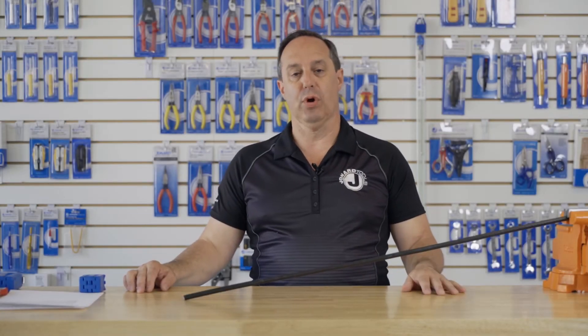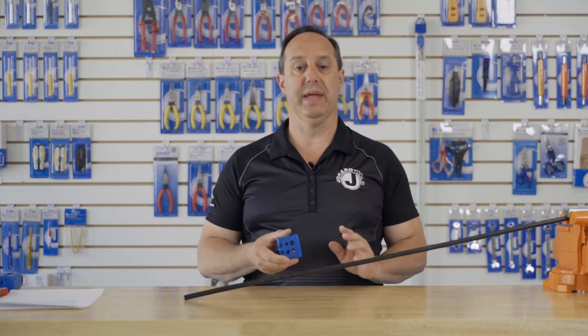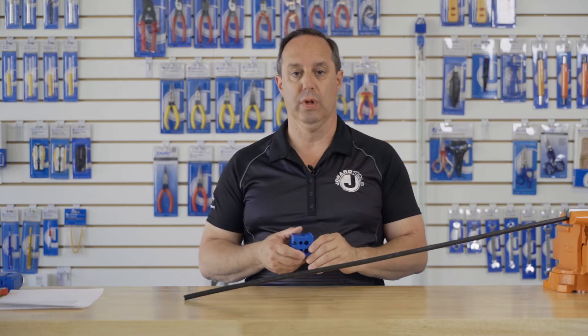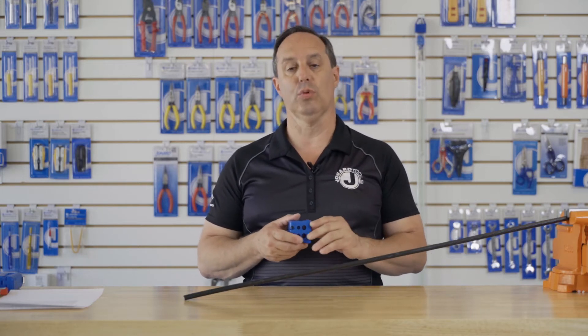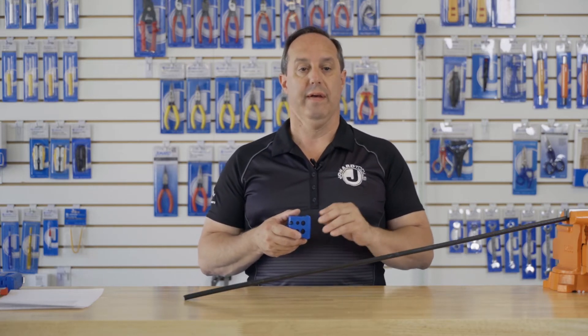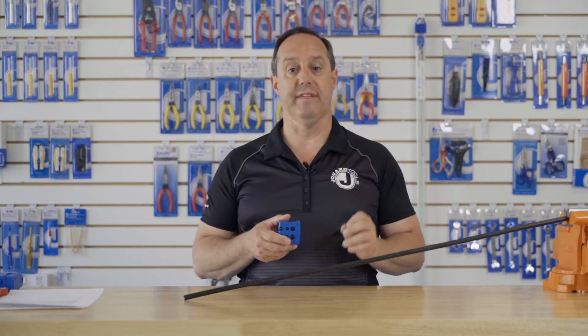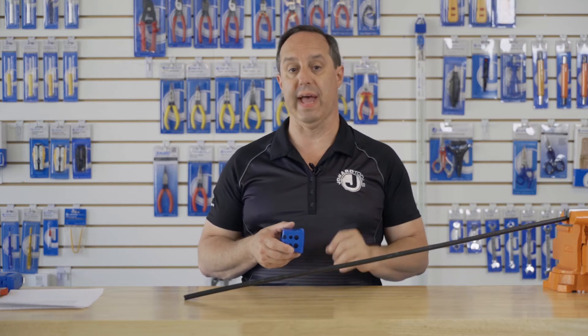Hey guys, Ed here from Jonar Tools. Today I want to talk to you about our MS-336 mid-span slit and ring tool. This patented and award-winning tool is specifically designed to work on Corning's mini-extend fast-access binderless cable with 288 and 432 fiber counts.